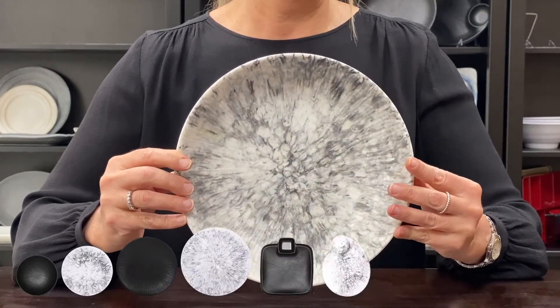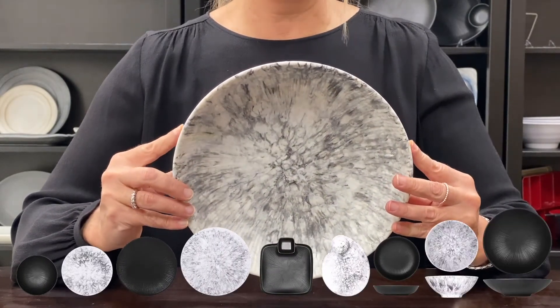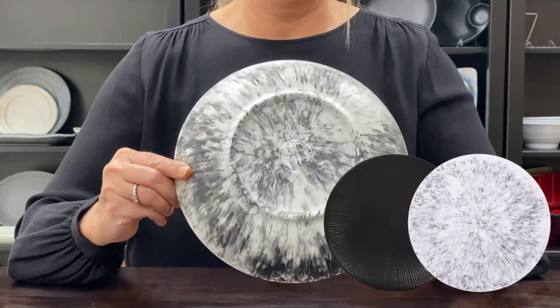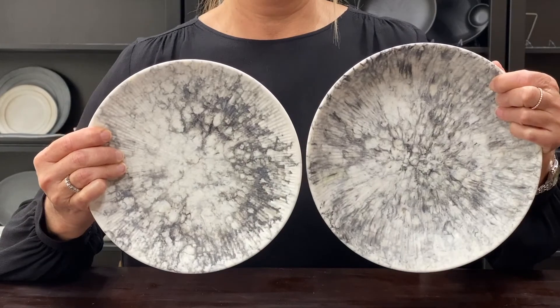We have nine plates and bowls. These are coop style plates, nestable for stacking, and available in black and faux black marble to resemble the look of true marble.